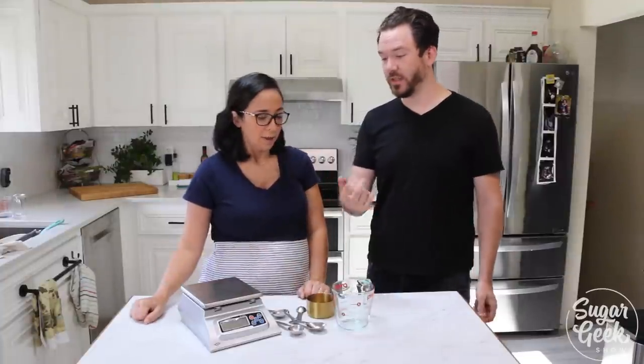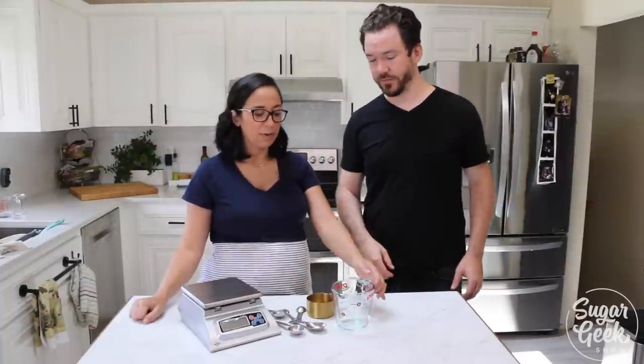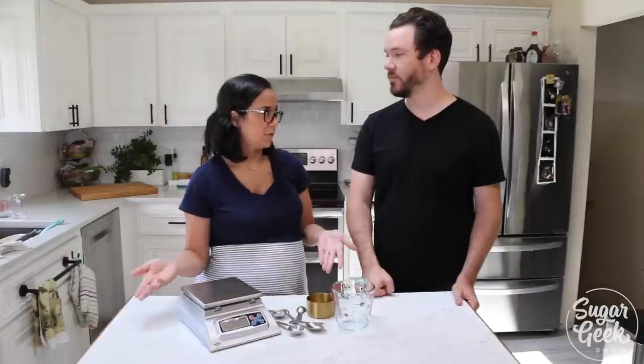What I use and prefer is the scale. It does not matter what type of scale you use — there are all different kinds. You can get them at Target, most grocery stores have them. It's just much more accurate. It's always going to weigh the certain amount. A cup of cake flour and a cup of chocolate chips are going to weigh differently, but they're going to take up the same amount of volume.